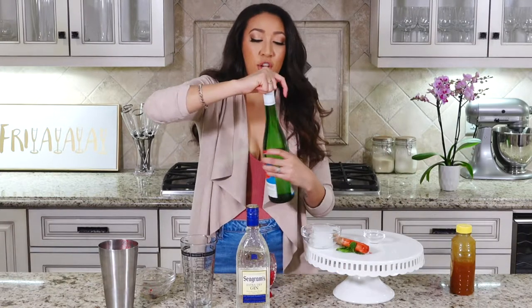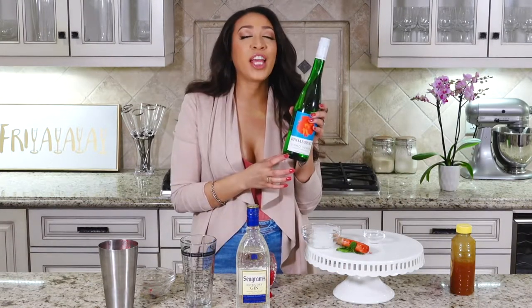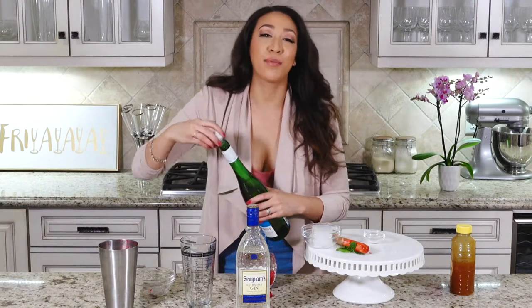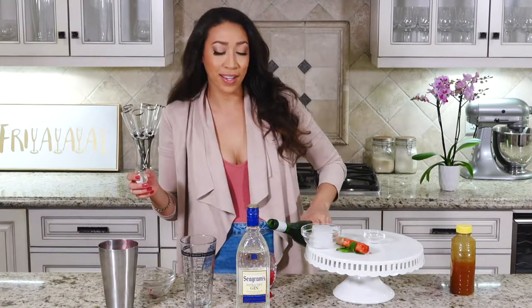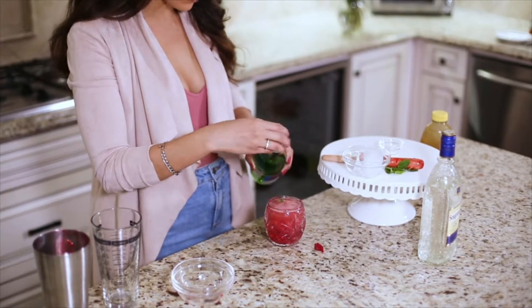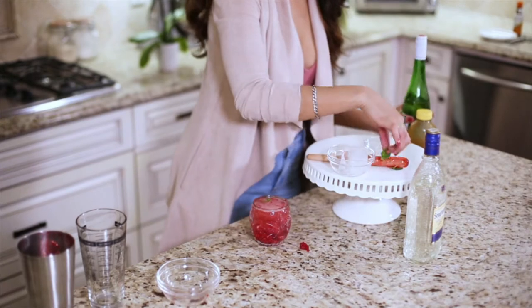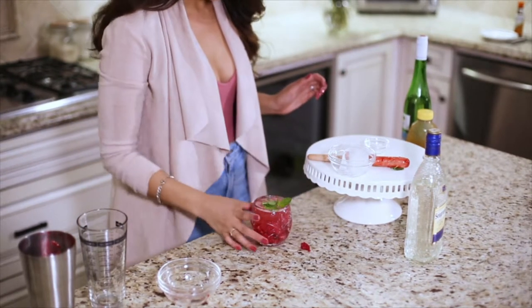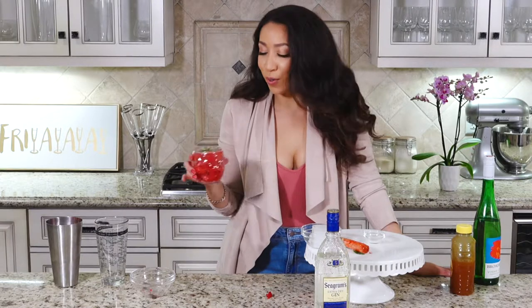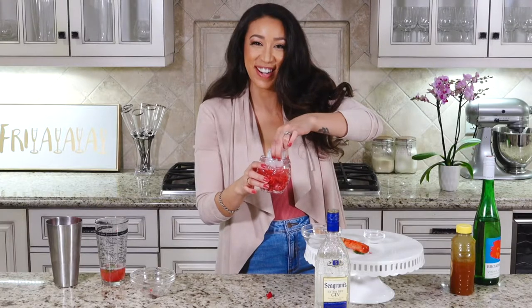And then top that off with some Vinho Verde — I don't know if there will ever be a time where I can say it normally because I don't know how to say it. Top that off with some Vinho Verde and some mint. And enjoy! Also, if you want it cold, you should probably put an ice cube in there too, because I forgot.